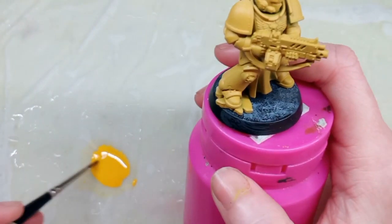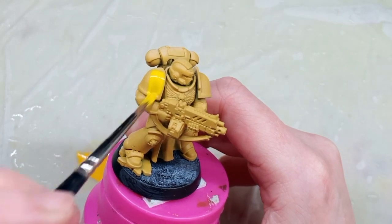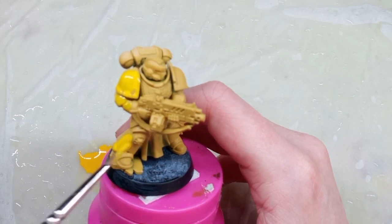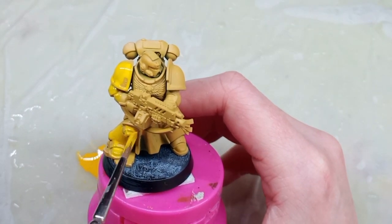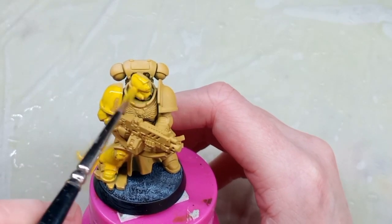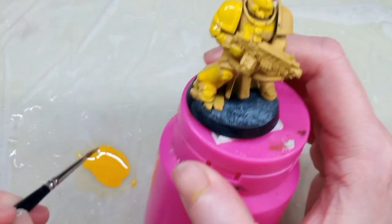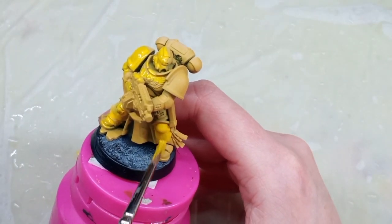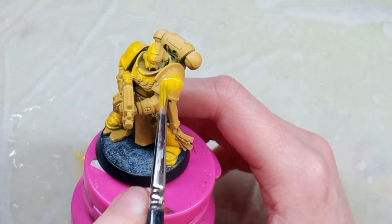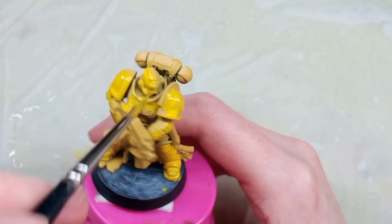If you don't know what a wet palette is, there are lots of videos out there and I have one myself — I'll link that in the description below. I've added just a little bit of water with this mix and I'm going all over the armour panels. You can see this gives a lovely coverage with no splotches — it's very smooth. If you're adding this layer this way and not dry brushing, you'll probably want about two to three layers to get a nice neat coverage.